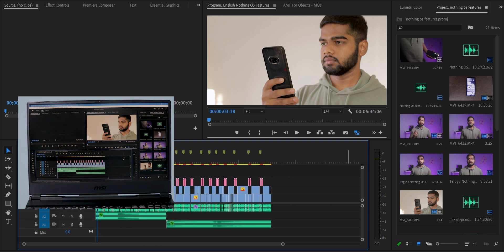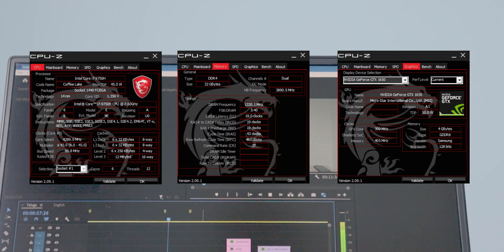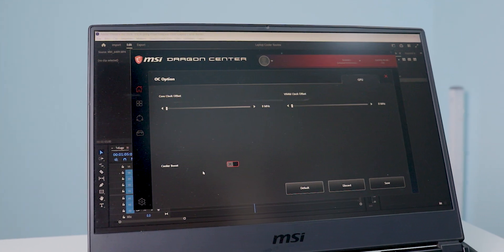This video is helpful for those who are facing a lot of heating issues in their laptops. I have a gaming laptop and these are the specs you can see on the screen. Most gaming laptops come with a dedicated cooling technology, and let's see how this one helps.